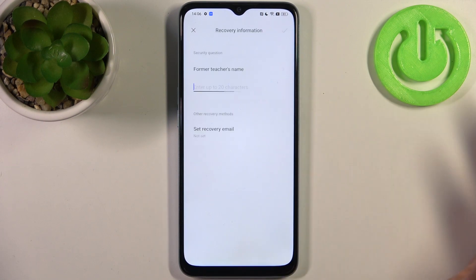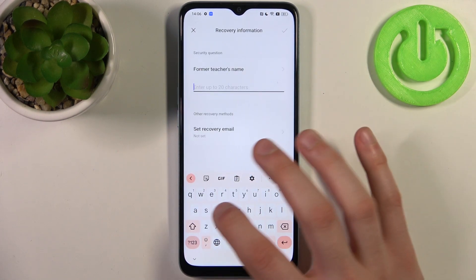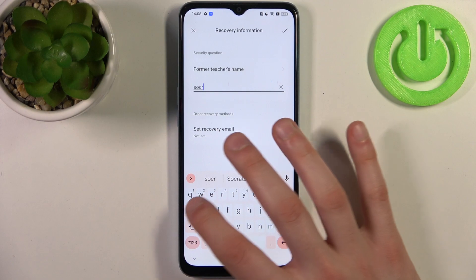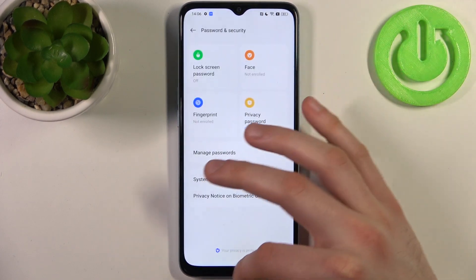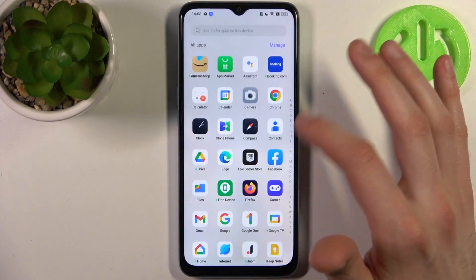You enter it, then confirm it, then you have to answer a security question. Now when you have this feature enabled, you can hide photos in gallery.